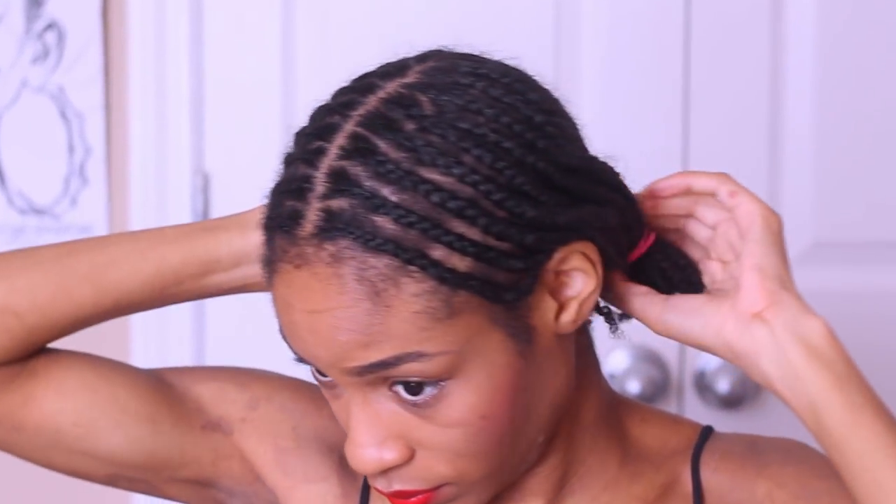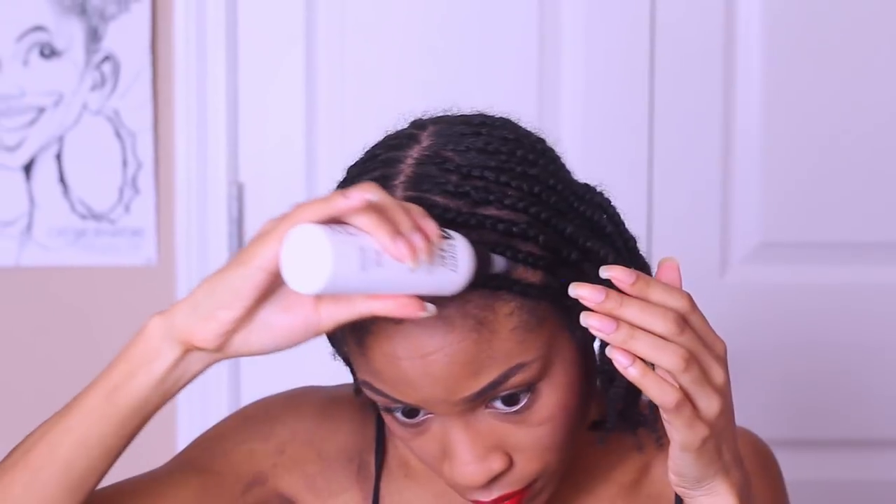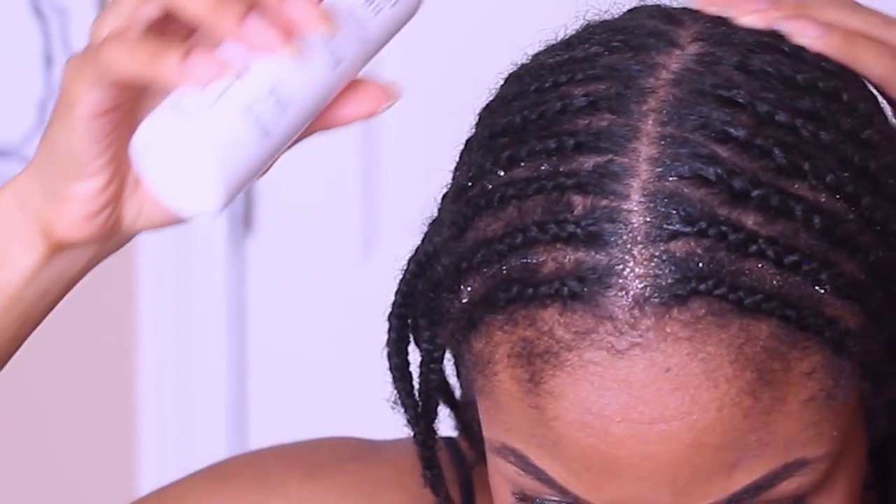I'm leaving for New York for about 24 hours. I really didn't want to have to worry about packing any kind of natural hair products for the airport for this little bit of time, so I went ahead and decided to go with a straight unit for this quick trip.